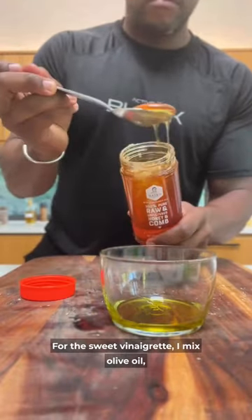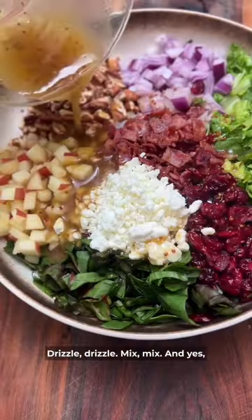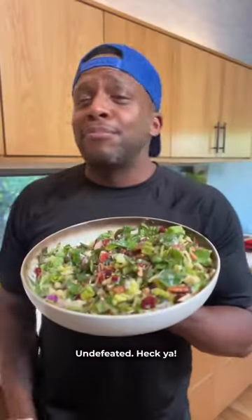For a sweet vinaigrette, I mix olive oil, raw honey, stone ground mustard, and balsamic vinegar. Drizzle, mix, mix — and yeah, this is incredible. Undefeated! Heck yeah!